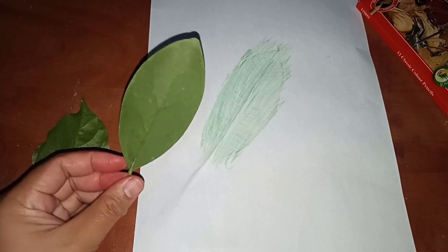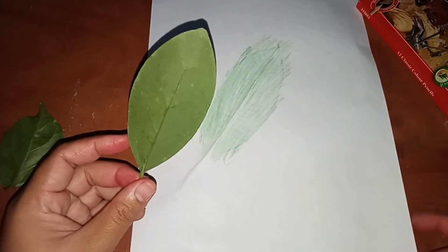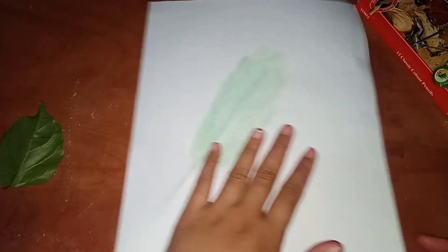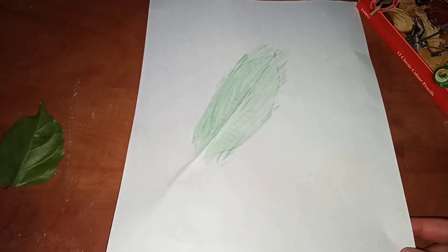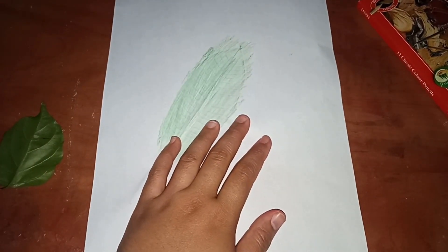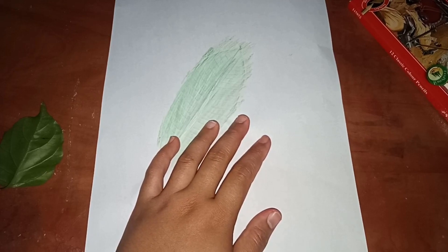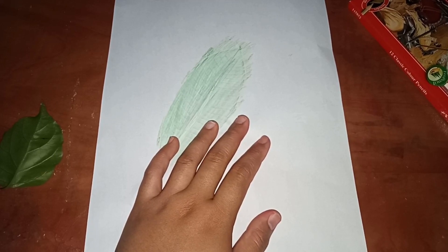Now take another leaf and put it again on the back of the white paper like before. Then start drawing by imitating the leaves on the white paper with another color.